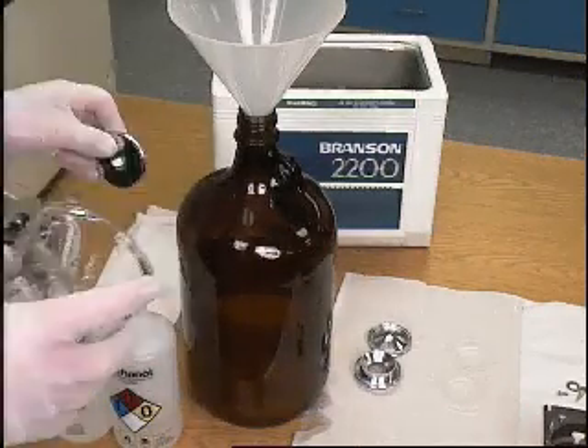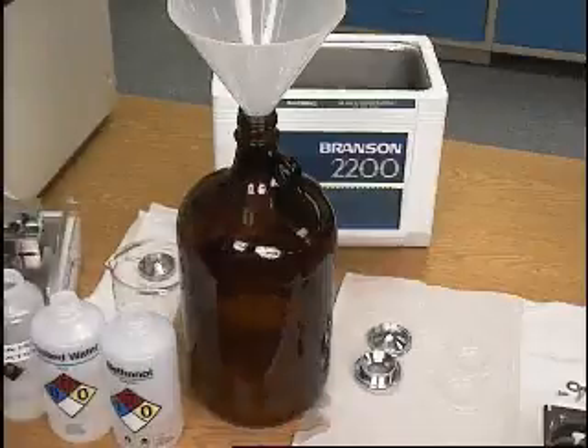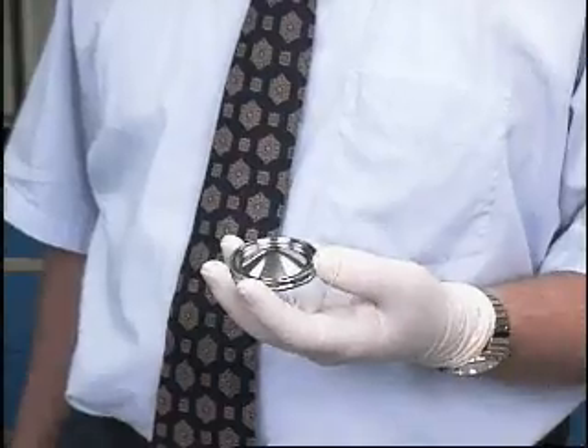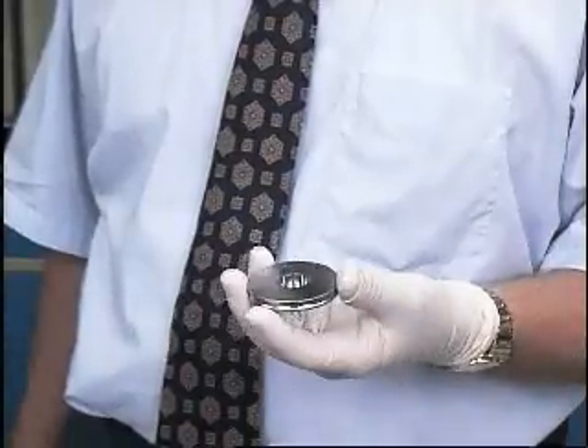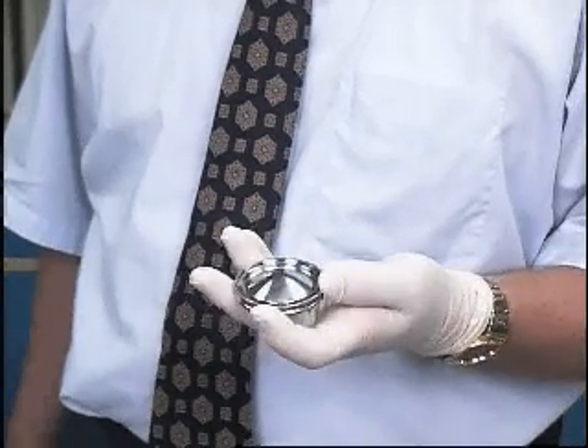Remove the ion trap parts from the beaker and place them on a clean, lint-free surface. Allow the parts to dry in air. Inspect each part to make sure that all spots and particles have been removed. If you observe any contamination, clean the part again using the procedure described previously.